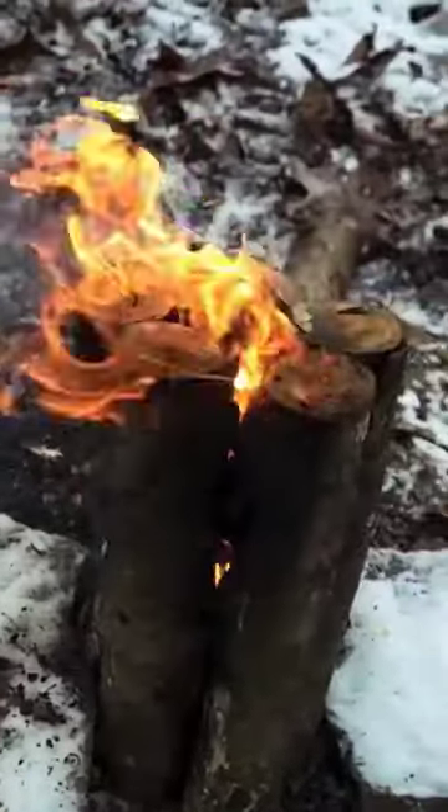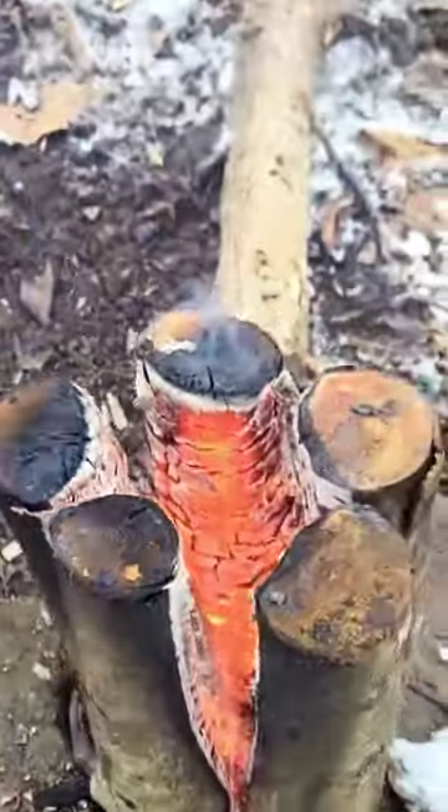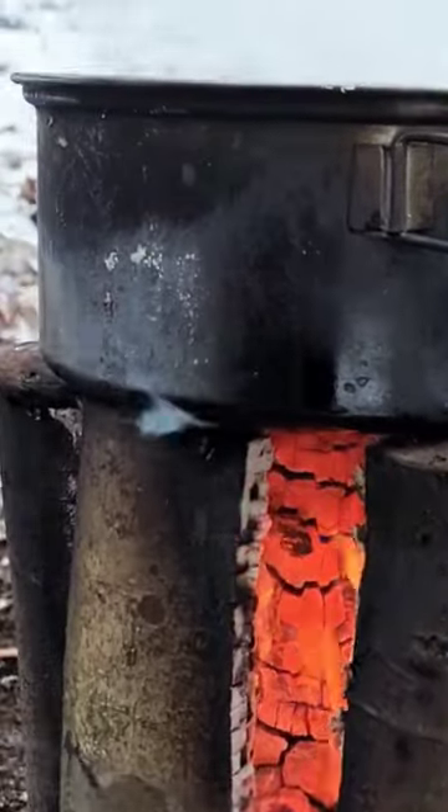This also gets your fire off the ground if the ground is wet. This is a good alternative to the typical Swedish torch if you don't feel like carrying around a chainsaw in your pack.